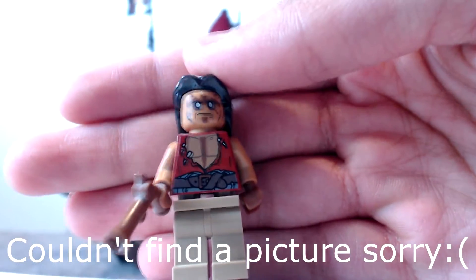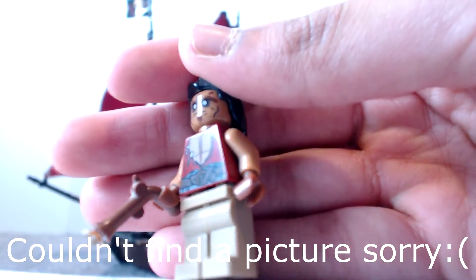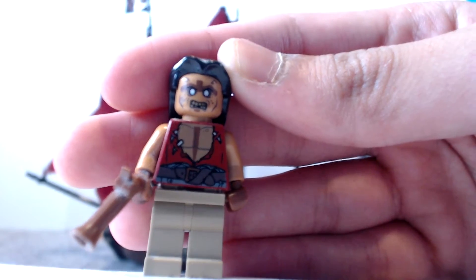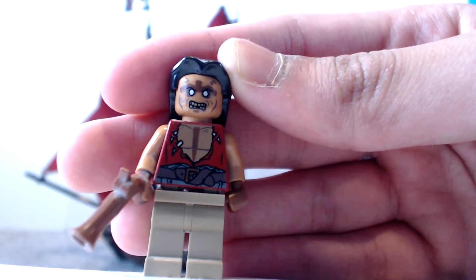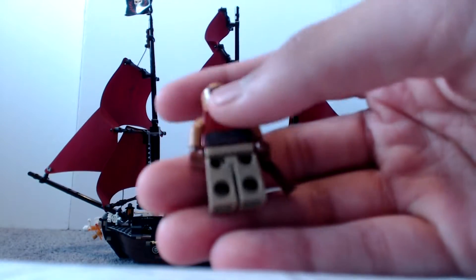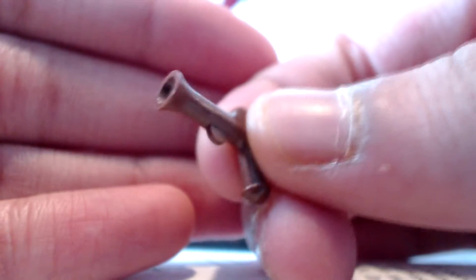Here we have another pirate. He comes with a nice gun and has a nice marking on his stomach. He has two expressions and looks really nice. There are a lot of markings on him, and on his back he has some markings too. The gun looks really nice - really good detail.